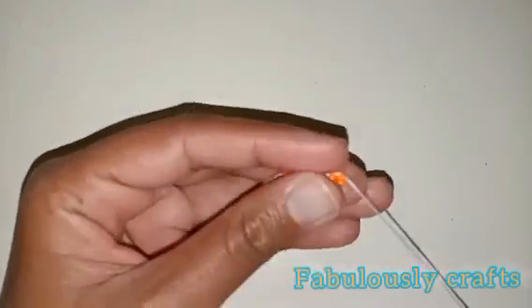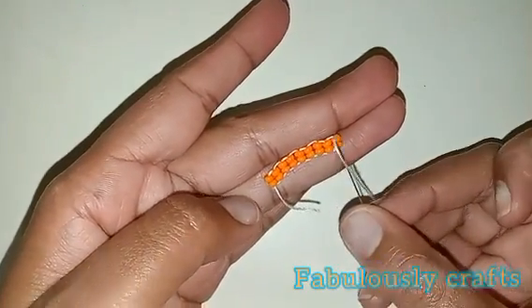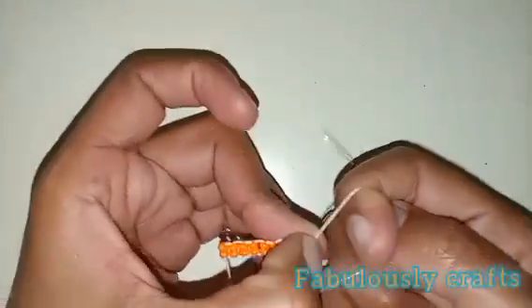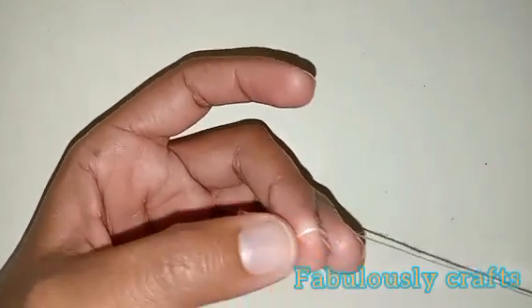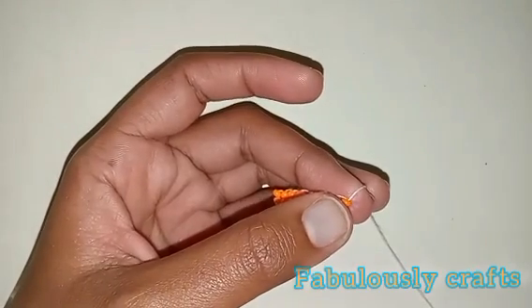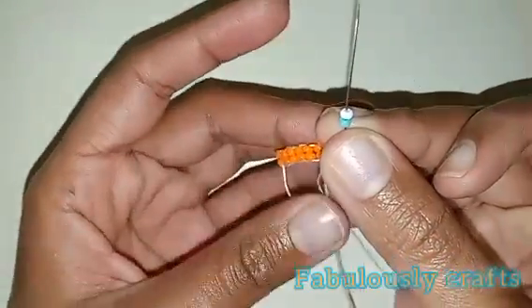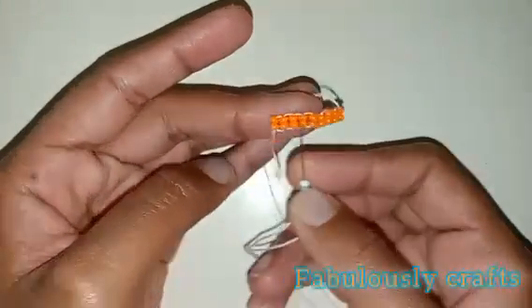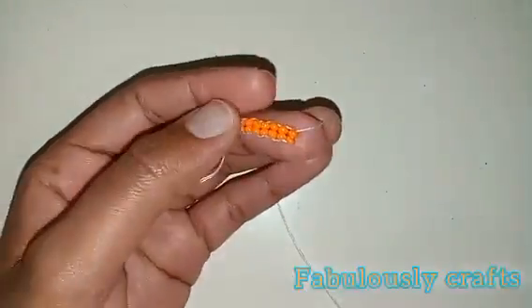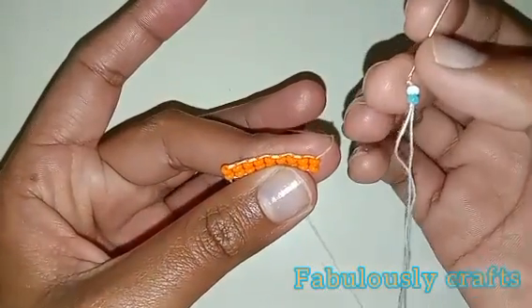So we now have our nine rows — three, six, nine. Now we're going to get started with the next step. We're going to pick up one blue and one white bead. What we just recently done was the ladder stitch. Now we're going to focus on our brick stitch.